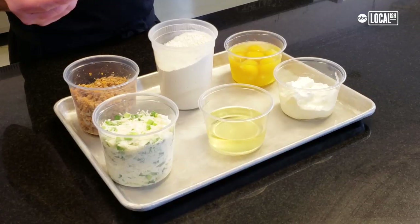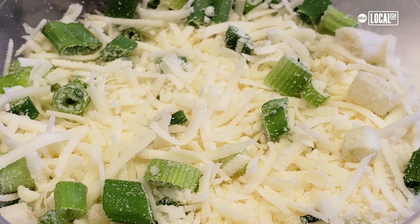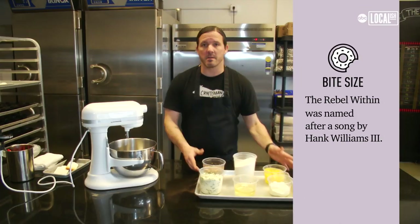Let's talk a little bit about what's inside the Rebel. We've got some breakfast sausage, Asiago Parmesan cheese with fresh cut scallions, vegetable oil, flour, eggs, and crème fraîche. You'll notice no sugar.